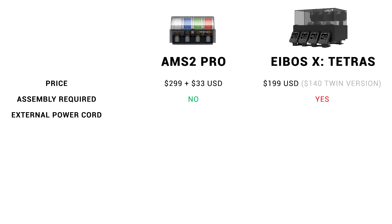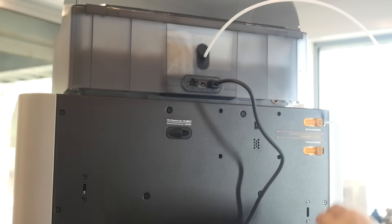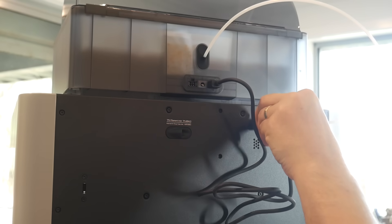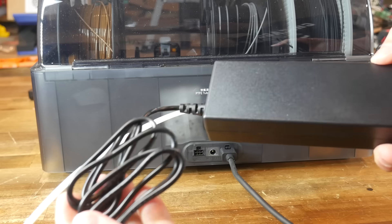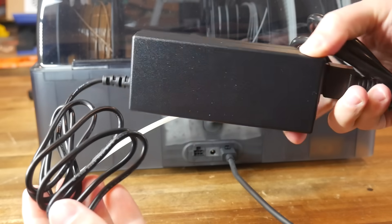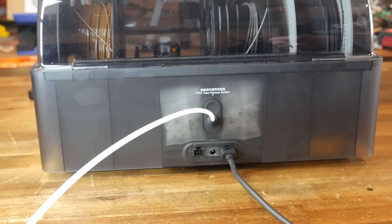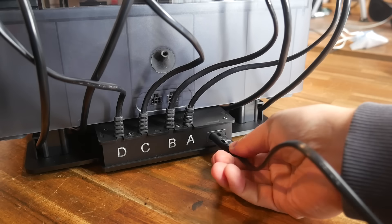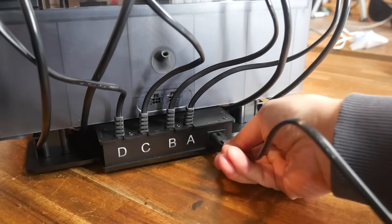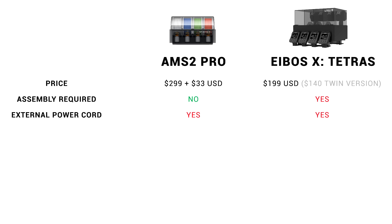Regarding external power: the AMS2 Pro paired with an H2D doesn't need any additional cables, even for heating and drying. But if you're adding an AMS2 Pro to a P, X, or A series printer, you'll need an additional power point to plug in the power adapter. The eBoss kit is exactly the same, so there's no difference in convenience between the two options here.